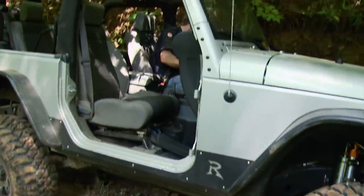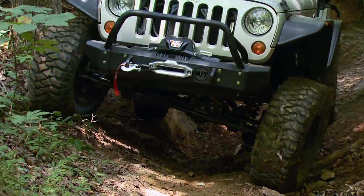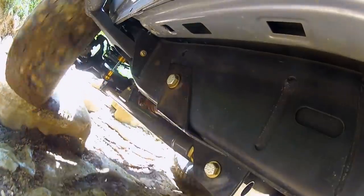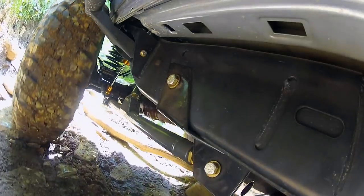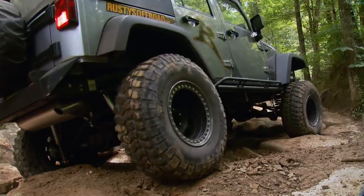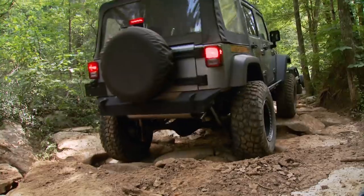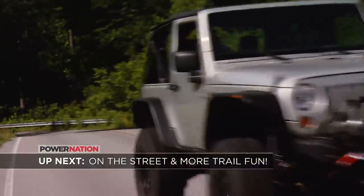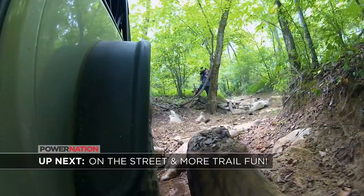The mild lift kit, locking diffs, and body armor proved to be a pretty capable combination on our two-door Wrangler. But Rusty's four-door proves that you can take a basically stock vehicle, throw a long-arm kit on it and some decent tires, and it'll take you pretty far up the trail. Now instead of installing limited slips or locking diffs, vehicle manufacturers are more reliant than ever on electronic traction control. While that might be okay, if you're serious about wheeling, you're going to need a locker or two. Up next, we'll see just how well our JK behaves on pavement, then it's back to Woolies for some more off-road fun — stick around.